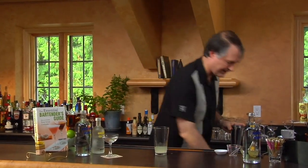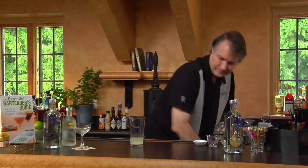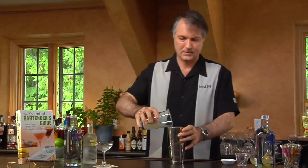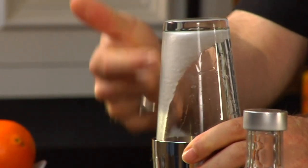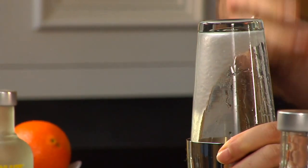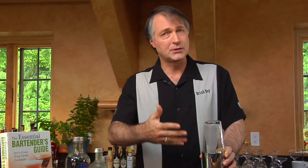Since we used lemon juice, the drink is already going to be cloudy, so there's nothing we can do to prevent that. We're going to go ahead and shake it with ice. You can see the granulated sugar is sitting here — it's not dissolved. Ice water is not going to dissolve sugar as well as hot water, so we need to shake it a little bit longer than normal to make sure all the sugar gets as dissolved as possible.